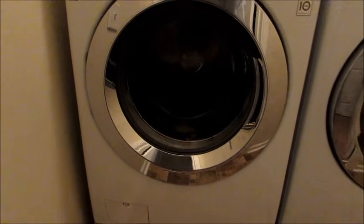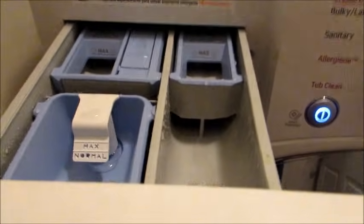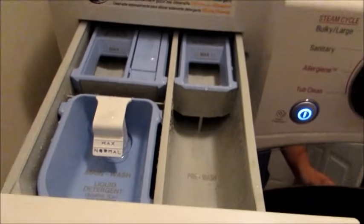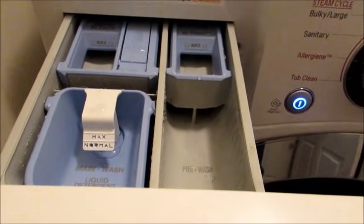I actually switched from liquid detergent to the pods — I'm using the Gain pods. It's just a little pack with detergent right in it, and they go right in the wash with the clothes rather than in the detergent drawer. In my first video, a lot of you guys commented — which I appreciated — that using liquid detergent actually wears something down in the drawer. Through research and your helpful comments, I found that seems to be the case for a lot of people, so that's why I switched to pods.